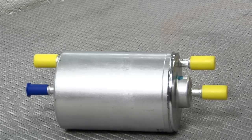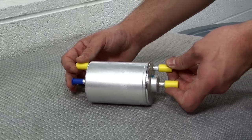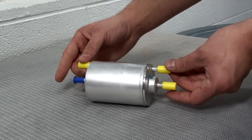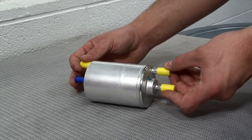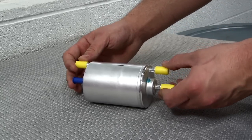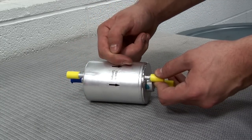Before we start, let's take a look at the filter we're installing. Note that there are four hose connections at the filter. Unlike older filters with a single inlet and outlet, this filter has extra lines because it contains a pressure regulator. There's a directional arrow on the outside of the metal filter body — this arrow needs to point towards the front of the car.